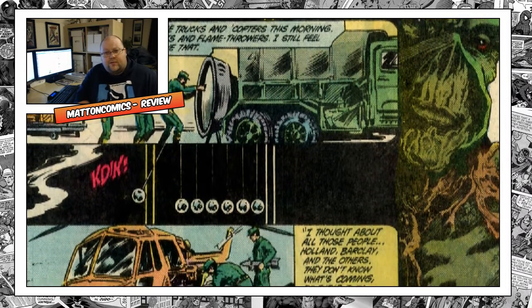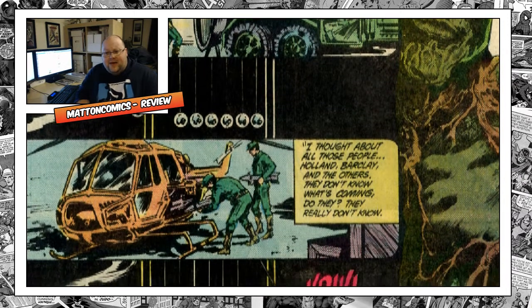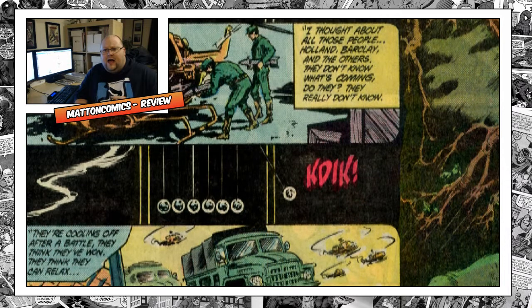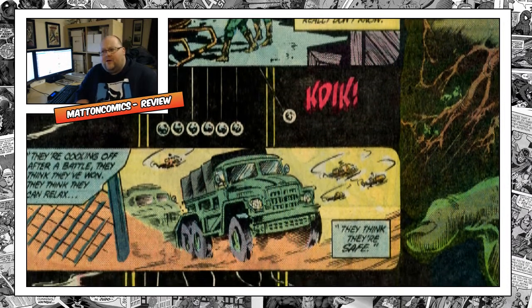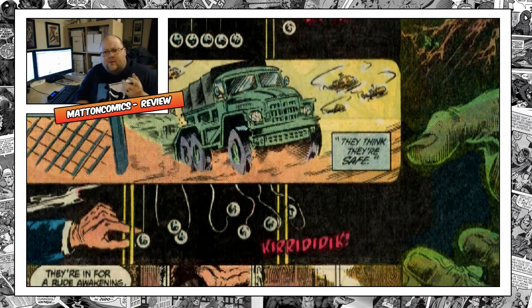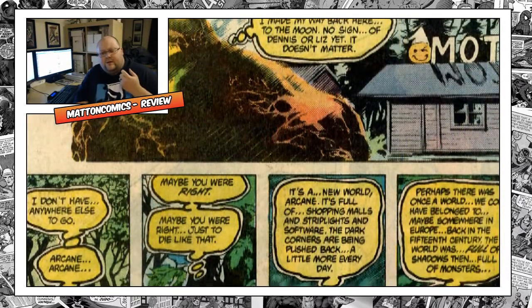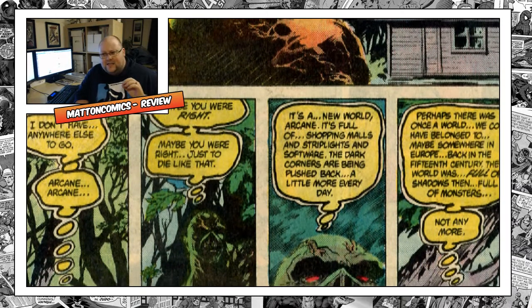Moore transforms the concept into an all-swamp thing: Alec Holland died, his body got broken down and absorbed by the plants, and the plants started creating something — trying to build a human from bark and fibrous growths, emulating the brain, heart, and lungs. When Woodrow works on it he realizes these constructs would never work. Essentially, Swamp Thing was a vegetable who thought he was a man — he's really all vegetable.